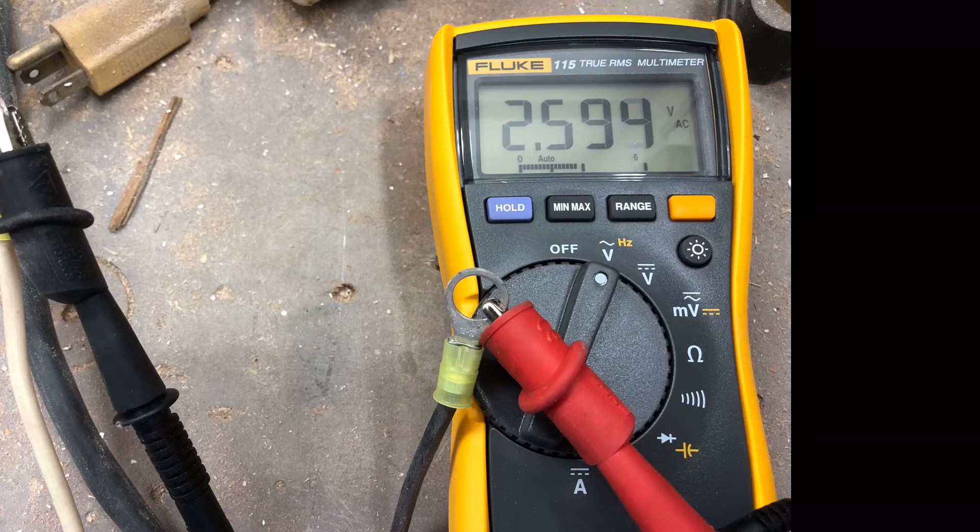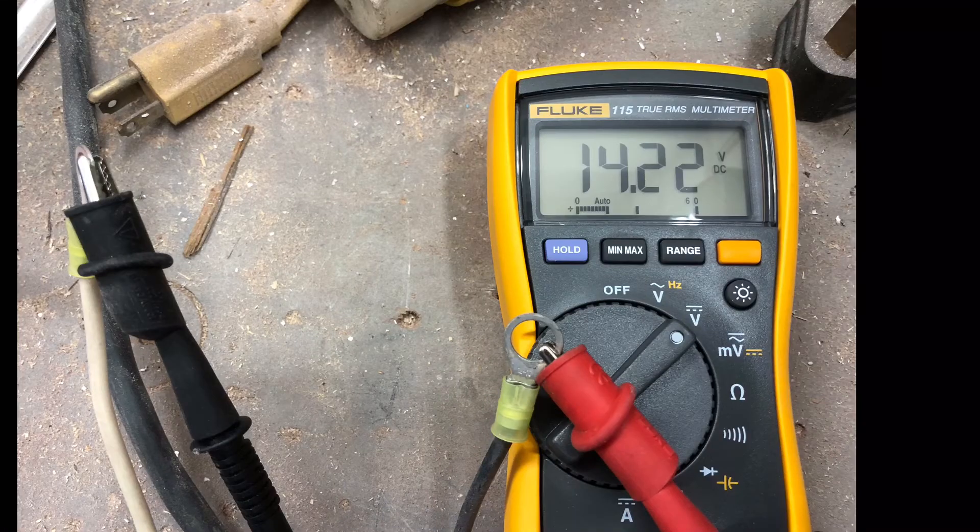It messes up the refrigerator circuit board. The way you test for that is you set a meter to AC and measure on the DC lines. If you're seeing voltage like this — this is 2.5 volts — that's too much AC ripple for that appliance.